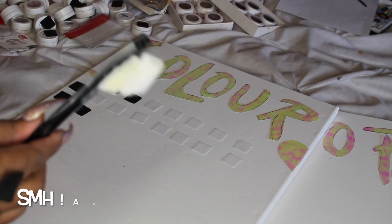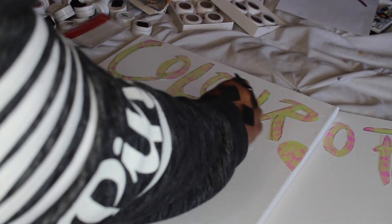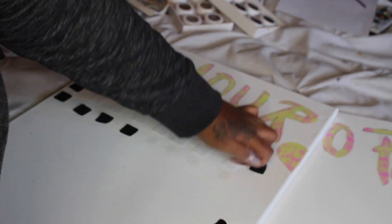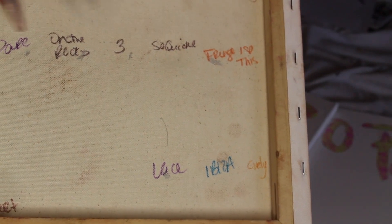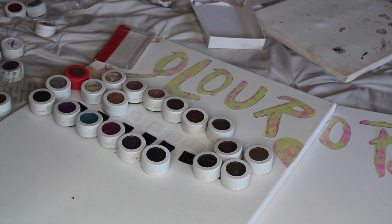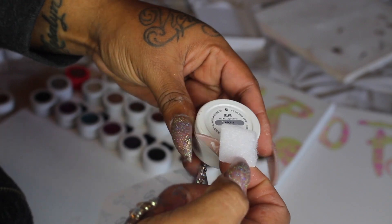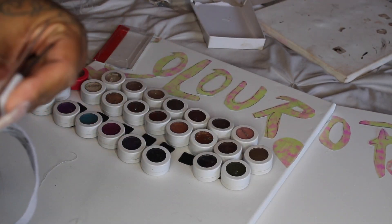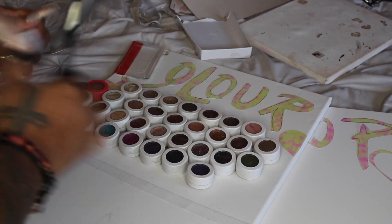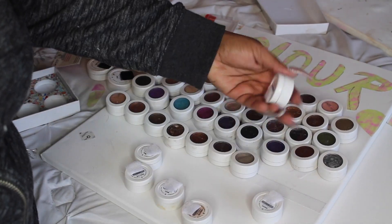I'm such a messy arts-and-crafts person — I can never keep things neat. Here I'm showing you how I previously wrote out an inventory of all my colors on the board so you're not rebuying duplicates and you can track which ones are on the board versus gone. I'm going to do that again, but this time instead of writing on the board, I'll type it out on paper and tape it to the back so it's easier to add to and update.